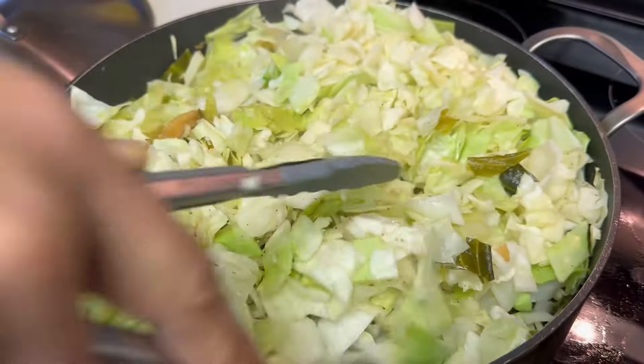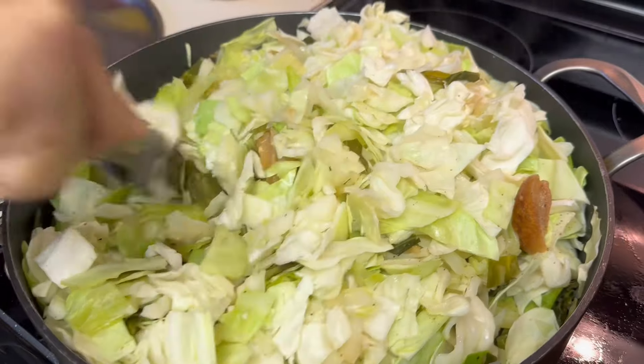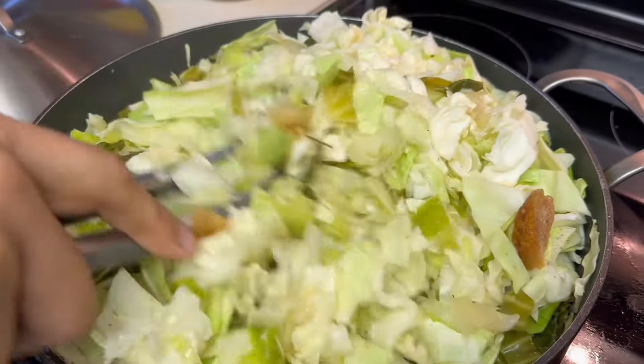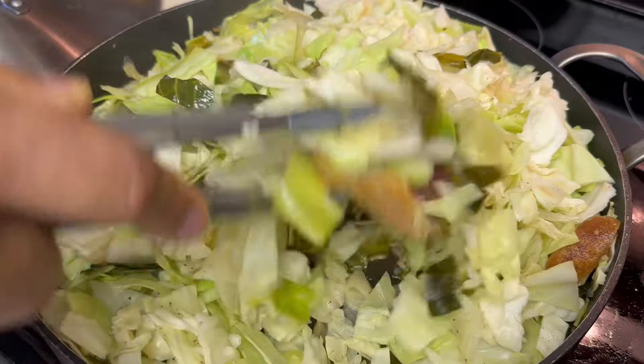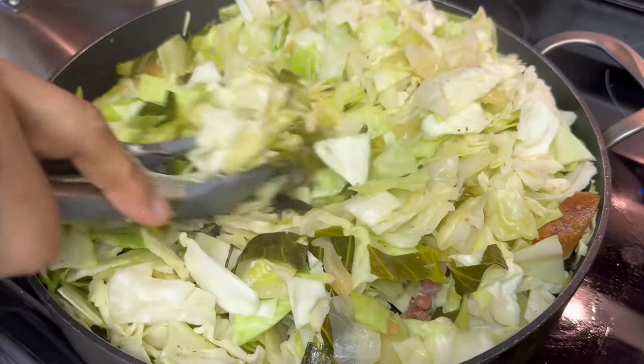I'm mixing it real well, bringing them green leaves up, and they're already seasoned real good with the pork, and they're seasoned with salt and pepper, and the oil from the fat back just a little bit — and the chicken broth.